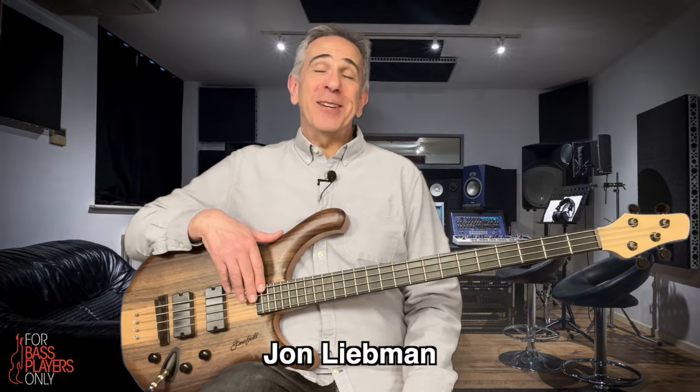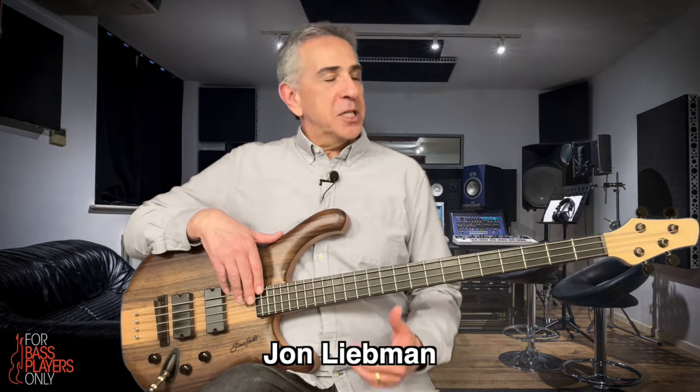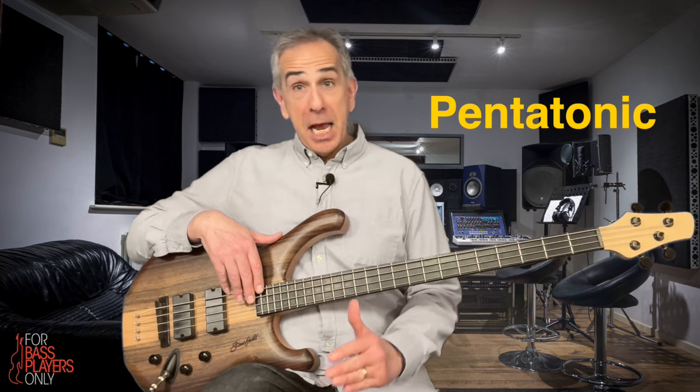Hi, I'm John Leifman. A pentatonic is just a five-note scale — that's where it gets its name, pentatonic. Now, there are all kinds of pentatonic scales, but the one you want to learn, the one you want to be able to play first, is the minor pentatonic.